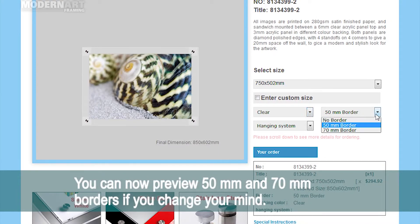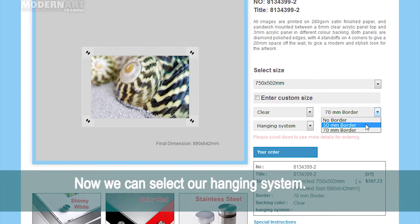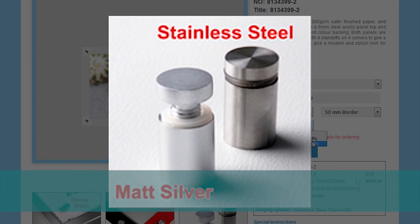You can now preview 50mm and 70mm borders if you change your mind. Now, we can select our hanging system. These metal hanging pins come in stainless steel and matte silver.